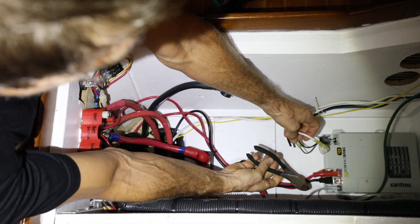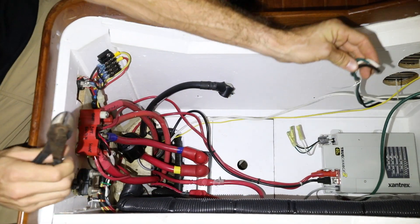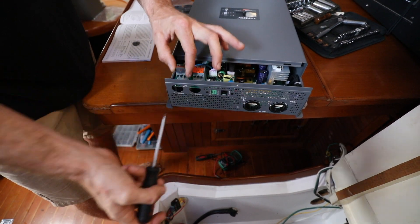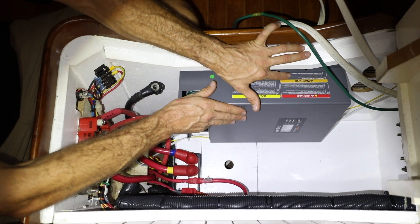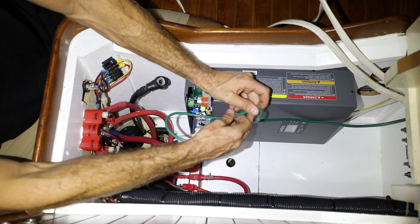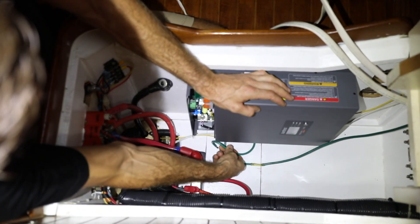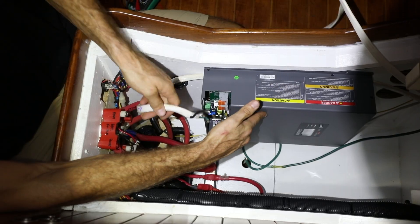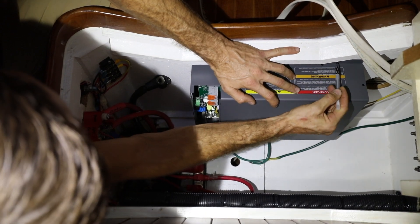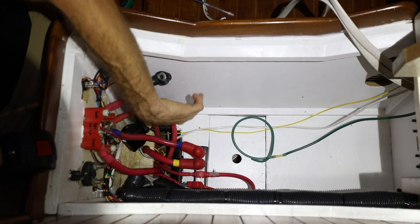Every install will be slightly different, but between the detailed manual and Xantrex's amazing support and engineering staff, it's a fairly easy do-it-yourself project, especially if upgrading an existing system. Now we want to go ahead and dry fit the unit where we think it's going to go, and make sure that all of our cables are the right lengths. This is the ground for the unit and that will fit no problem, so both of these will fit with plenty of room to spare. So we're going to mark some holes.